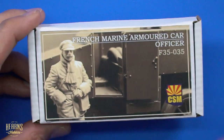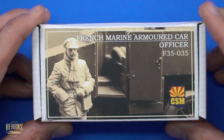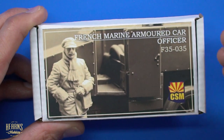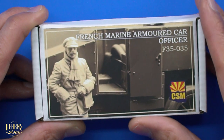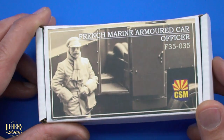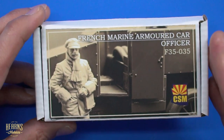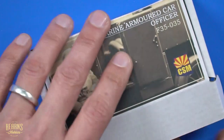It's a very tiny box — it only has one small figure in it — but the figures are very, very well sculpted. This is a French Marine armored car officer, and this is to suit the Copper State Models French armored car. You can see how it's really rugged up; it looks really nice. Very flowing clothing, and the sculptor for these is incredibly good. Any of the figures done by Copper State Models are exceptional. So let's have a closer look inside.